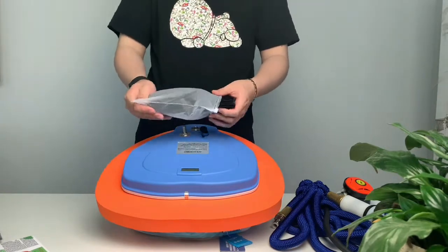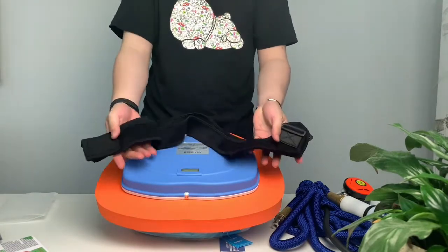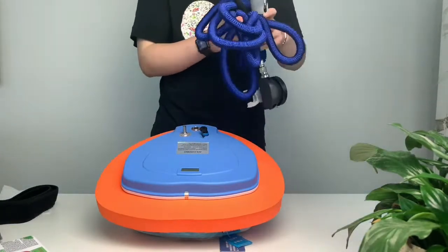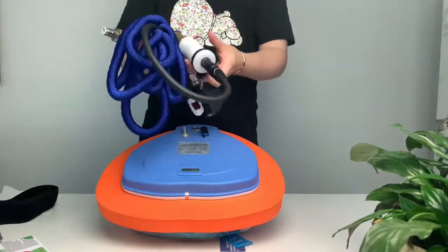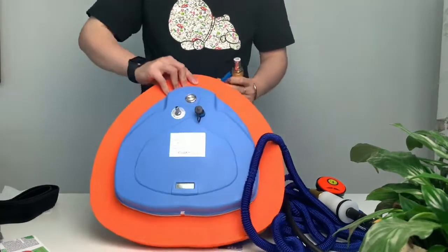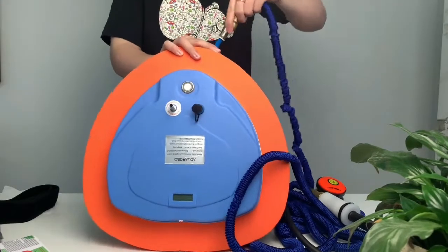Connect the harness to the breathing tube and you can carry it on your body. This is a breathing tube — one end is connected to the diving ventilator and the other end is put into the mouth to use. When inserting the breathing tube into the diving ventilator, press firmly. When pulling out the breathing tube, press the joint to pull it out.